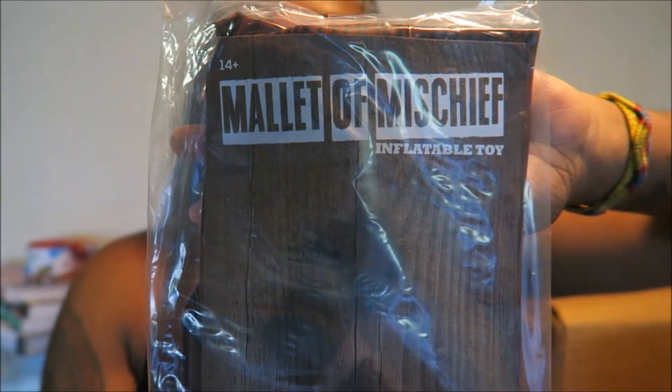What the hell is this? No way. It's a Mallet of Mischief Inflatable Toy. It has Harley's little symbols on here, so I'm assuming this is her mallet. I don't want to open it because I'm not going to use it right now — maybe for Halloween. I'm going to open it. It's an inflatable mallet — this is Harley Quinn's mallet. That's cool. So yeah, that was the Mallet of Mischief.